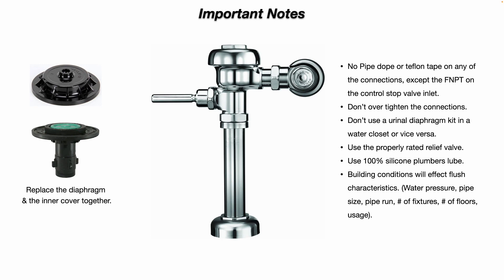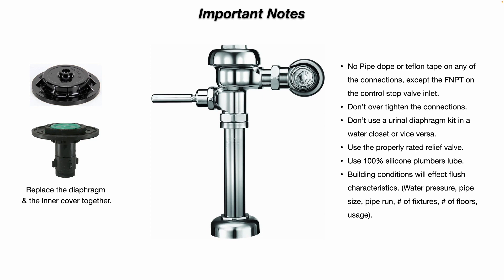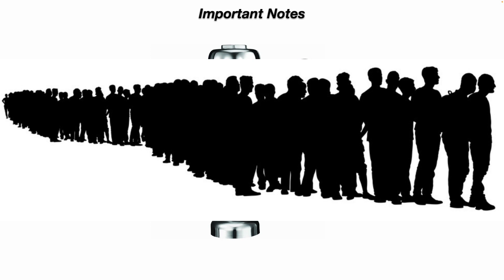You can use 100% silicone plumber's lube on some of the rubber components. For example, if you're repairing the flush valve handle assembly, you can put a tiny bit of the 100% silicone on that rubber. Don't use something else because it could deteriorate the rubber — it really needs to be 100% silicone plumber's lube. Keep in mind that building conditions will affect flush characteristics: water pressure, pipe size, long or short pipe runs, number of fixtures, number of floors in the building, and of course usage — high periods of usage may affect the flush characteristics.